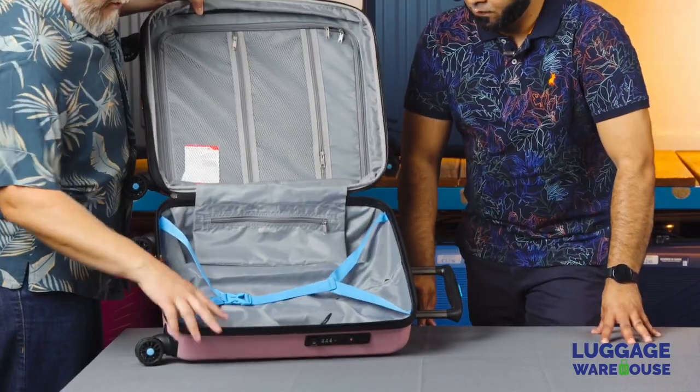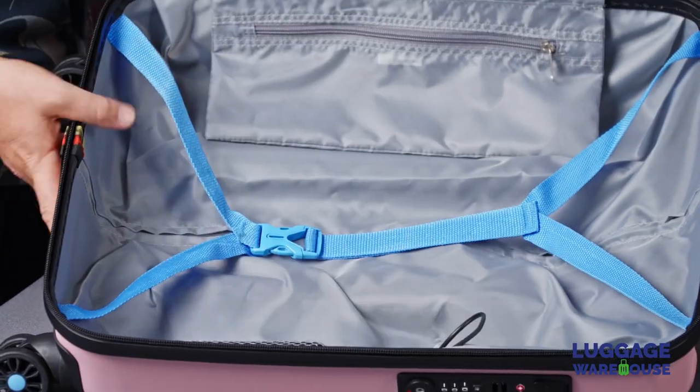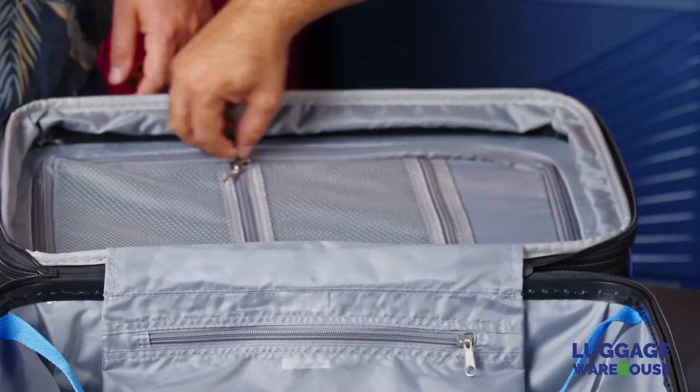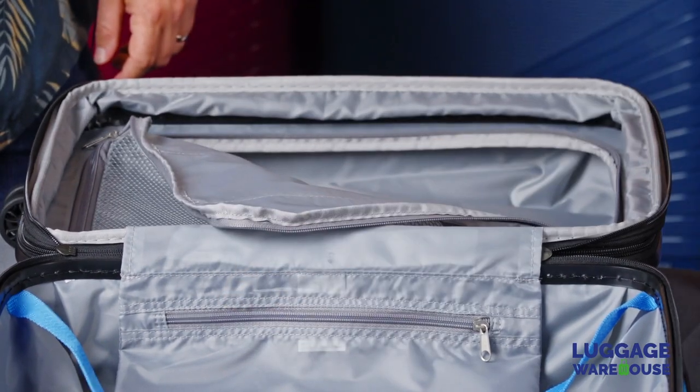On the inside, there's a little netting bag for the charging brick, where the cable goes through into the charger. We've got compression straps on one side to keep everything tied down, two mesh pockets for organizing your stuff, and a large packing capacity on the other side for sorting all your belongings.